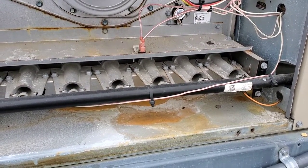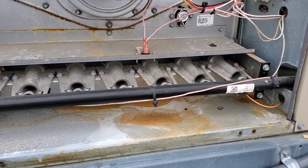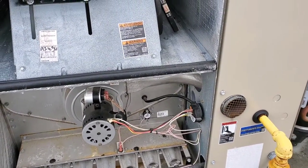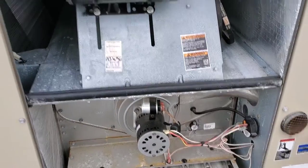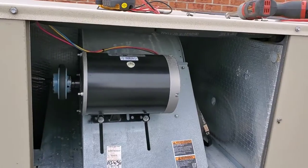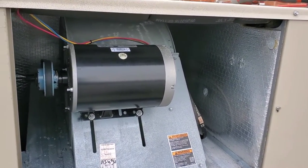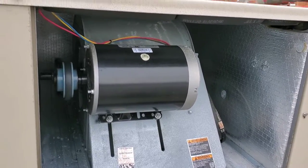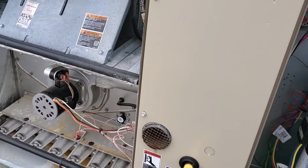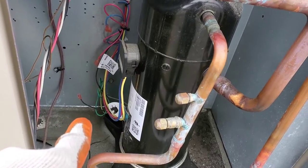I also confirmed I was getting 24 volts. The unit fired up initially and I was getting 14 volts at the low side during the ignition program. Now the main blower motor turned on as well.